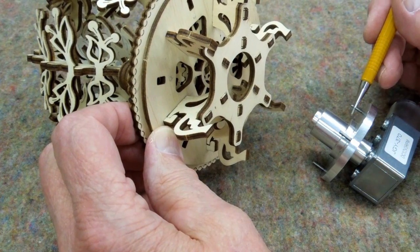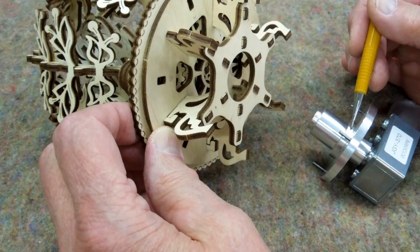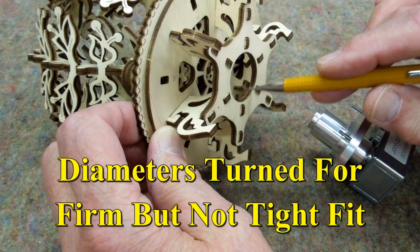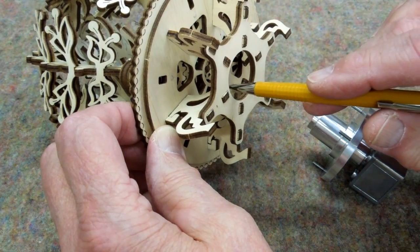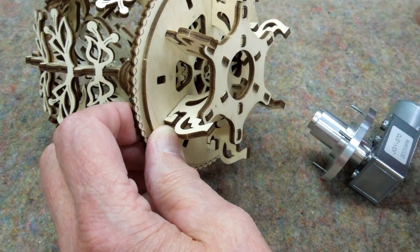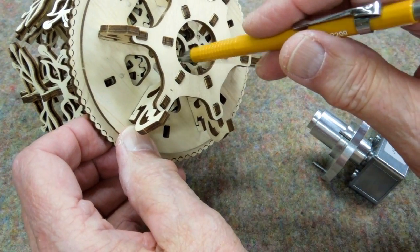I needed to turn three diameters on this to get it to match with this. The first diameter is just to clear the hole. The second diameter just clears the end of these legs for the base, and the third diameter fits into the socket.